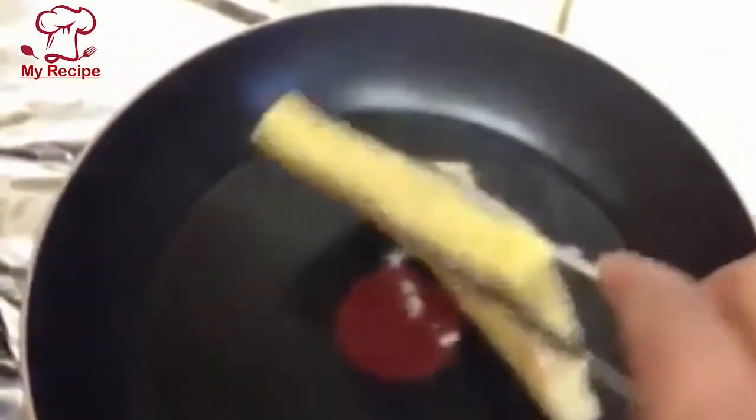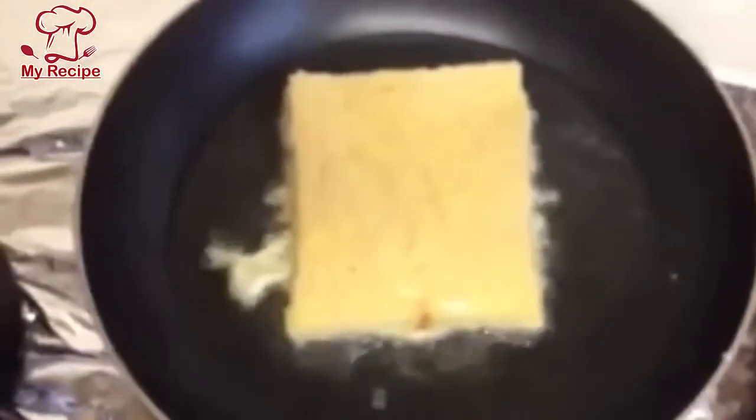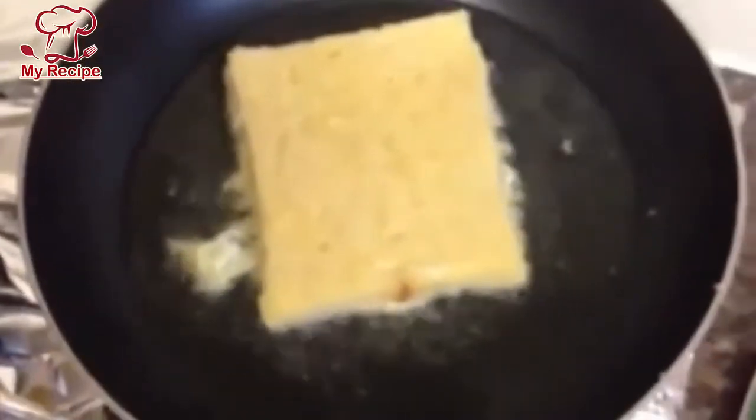Don't do it on high heat in the beginning. When you start, add just a little bit and be very careful. You can also do it by hand. You have to do it on low heat and be very careful — the colour will come out so nice.